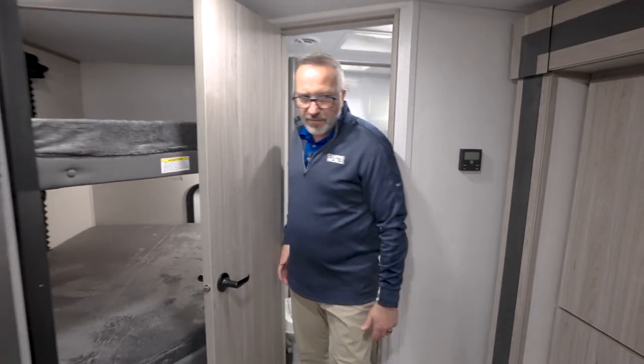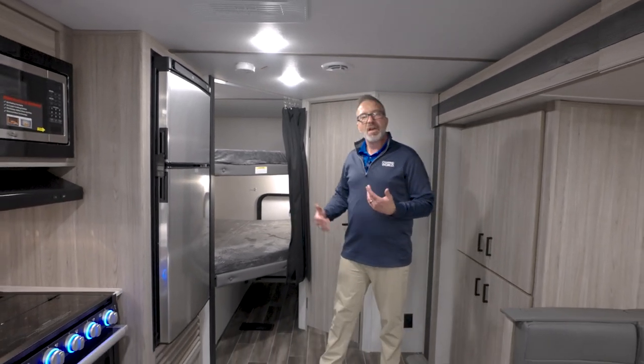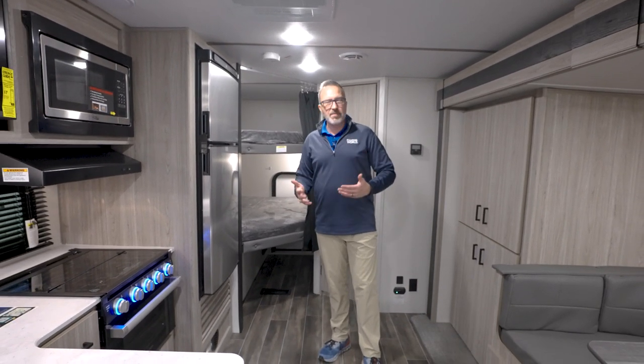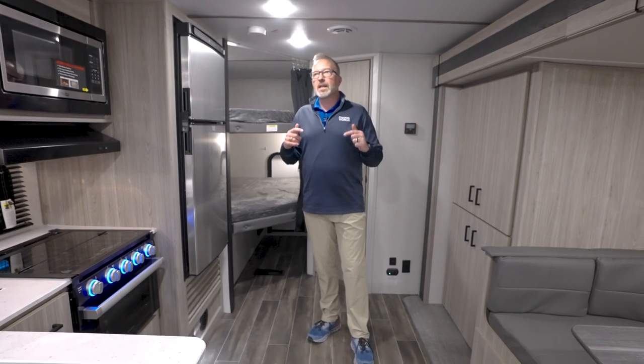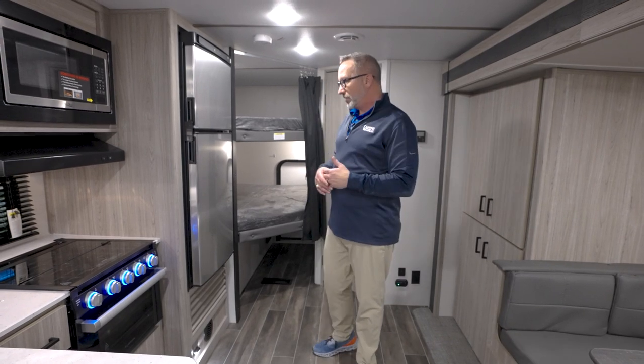All in all, it's a pretty standard floor plan, the 221BH. It's been extremely popular. Families love it because of the space. A lot of manufacturers make it, but not a lot of manufacturers give you some of the features that Keystone gives you — the ones I mentioned before.